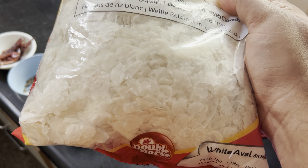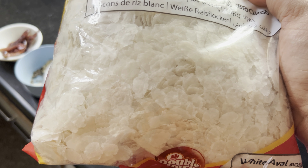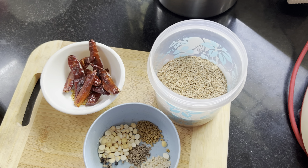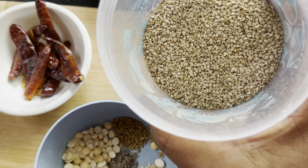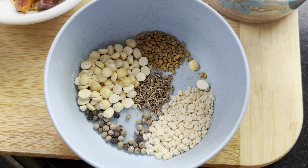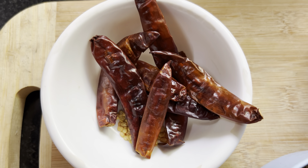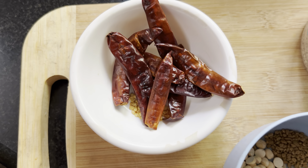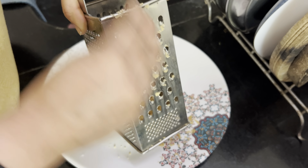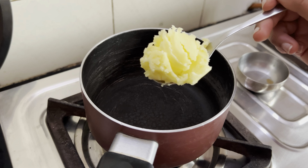Hi, hello, namaskara! Hope you guys are doing good. Today we are making this dish called Bajiru, and this is one of the famous dishes that you get in Mangalore. The ingredients we're looking at are poppy seeds, urad dal, gram dal, black pepper, fenugreek, fennel, dried chili, along with coconut, and we'll also add jaggery.